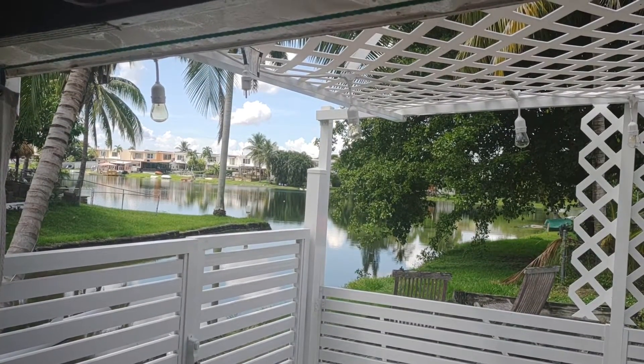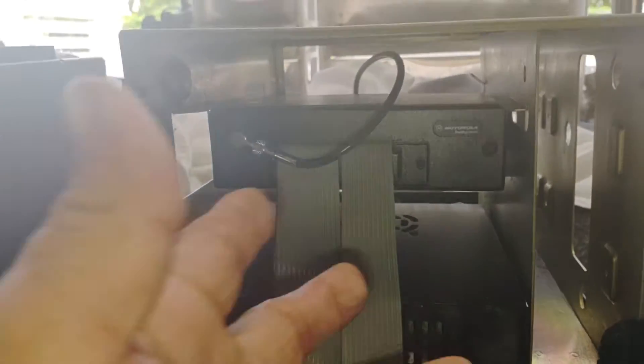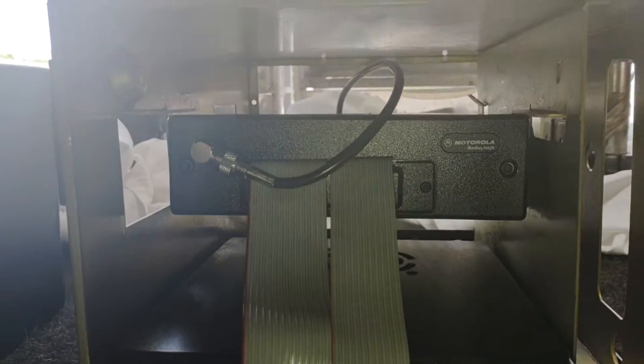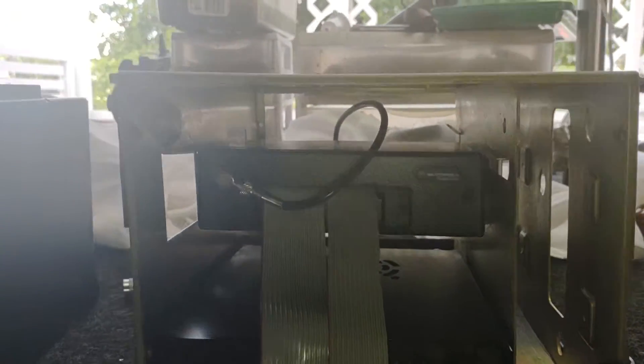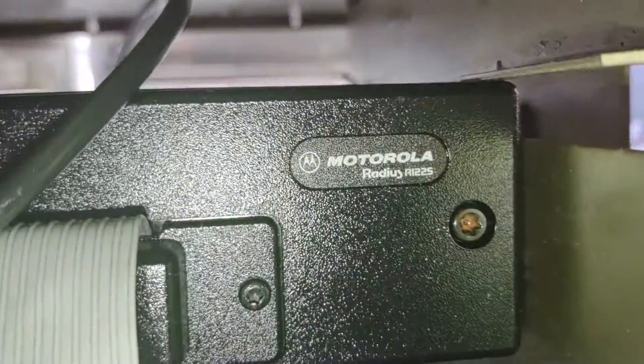Hello guys, how you doing? Beautiful day down here in Hialeah, Florida. I've been selling a lot of these Motorolas — a lot of them have already been sold by now, but I've been putting different things together with everything they came with. I'm not great at it, but if you follow along you will understand.